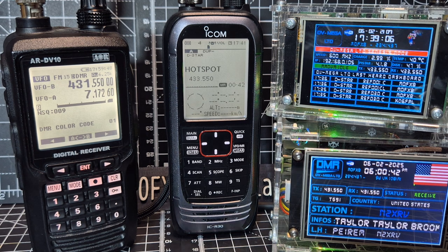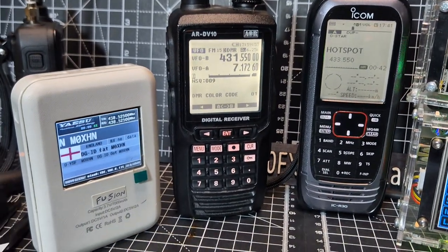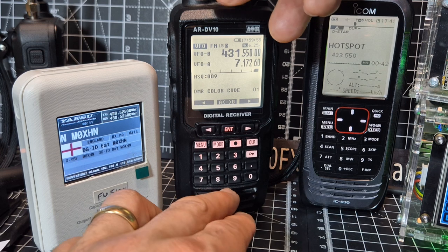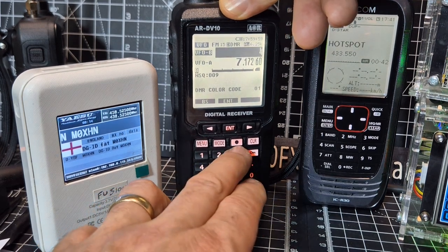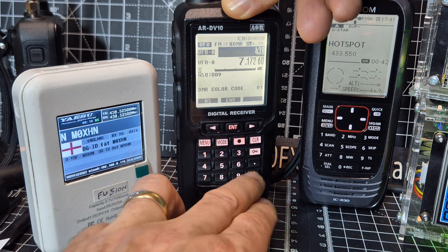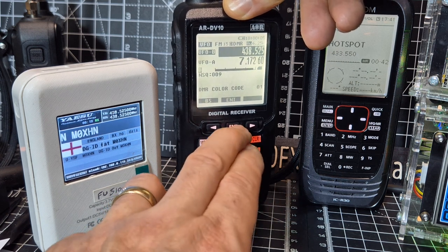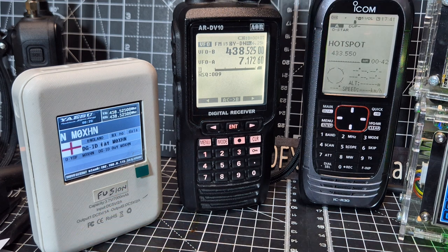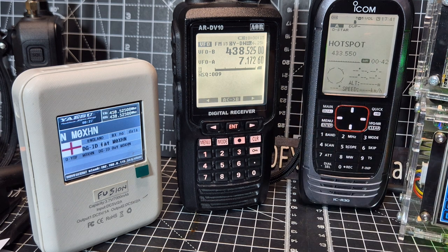Now this is my Fusion hotspot. If I type that frequency in — 438. — we're now listening to C4FM, and the DV10 will even receive the D-Star as well.